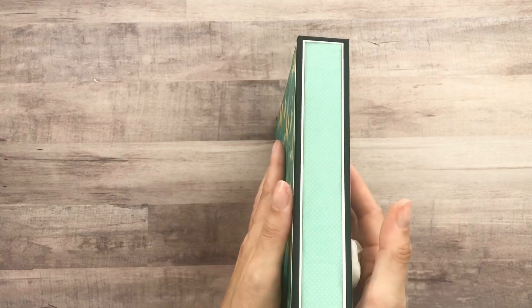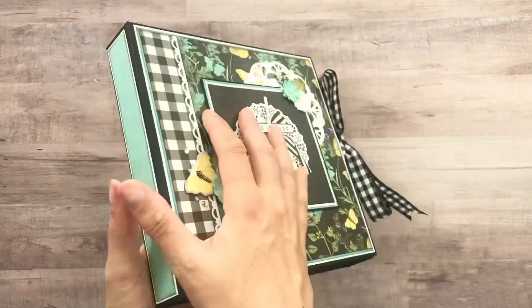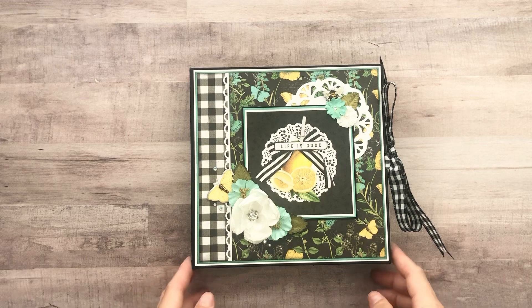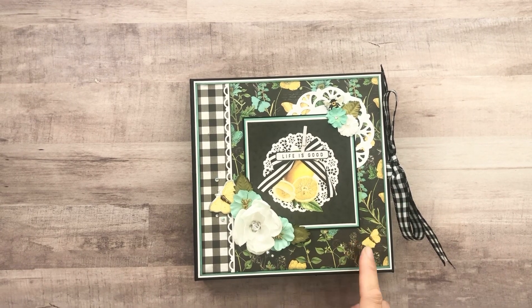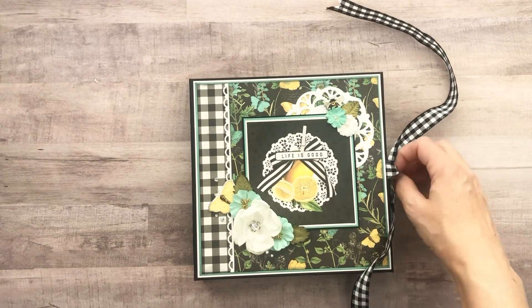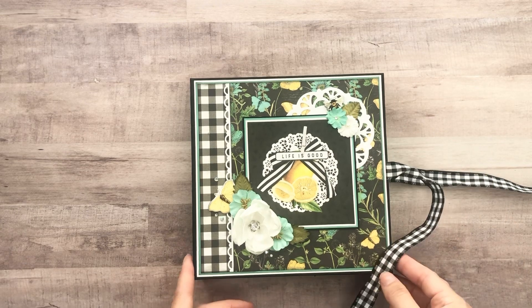I got to do all my layering — can't help it. And then here is the spine. This is what the back looks like. There are still a couple things I want to add to this. The reason why I love this folio is because it's so quick and easy, but on this one I added so much. It took me a long time — it just kept going and going and going.